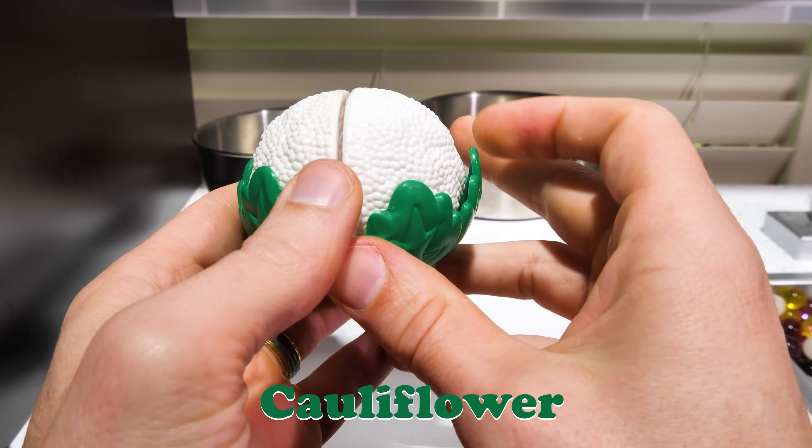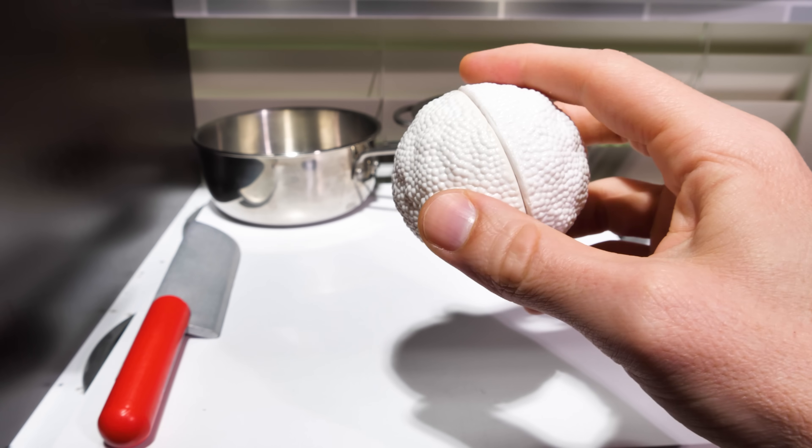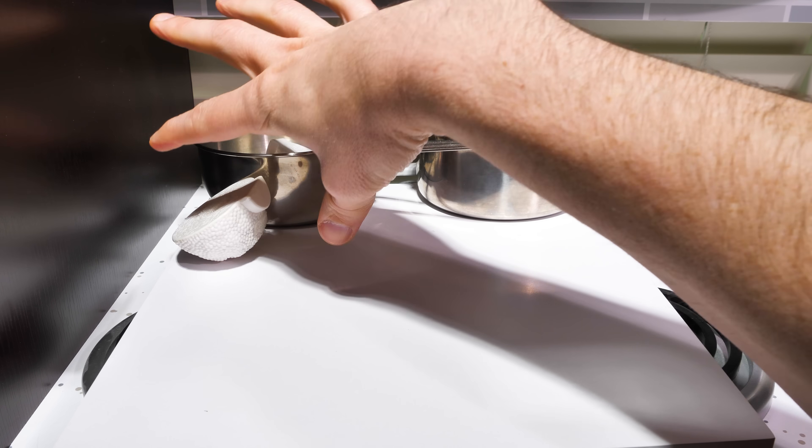Cauliflower! You only eat the white parts of cauliflower, so we're going to peel the leaves off first. For this recipe we only need half of it, so let's cut it into two pieces and use one in our pot. We'll save the second piece for another day. Cabbage! We'll peel the outer layer off and add the head of the cabbage to our pot.